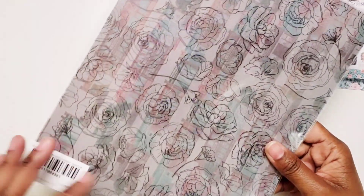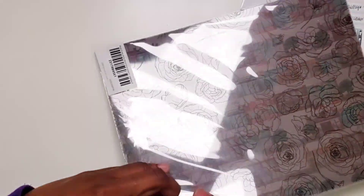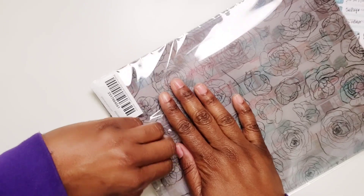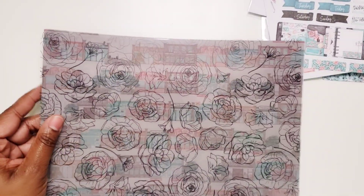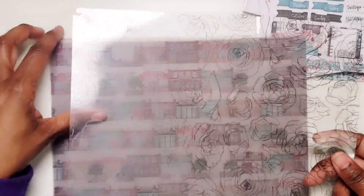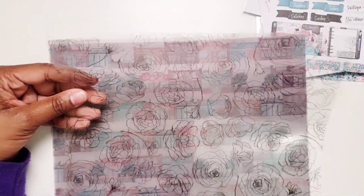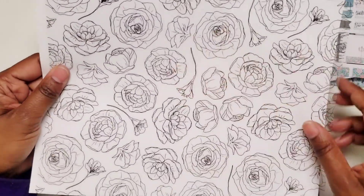Then you also get some papers. So you get six papers — two each of three different designs — and you also get a sheet of vellum and a sheet of acetate with every kit. First here we have the acetate. It's just black on there this time, no foiling. So it's black with those camellias on it.